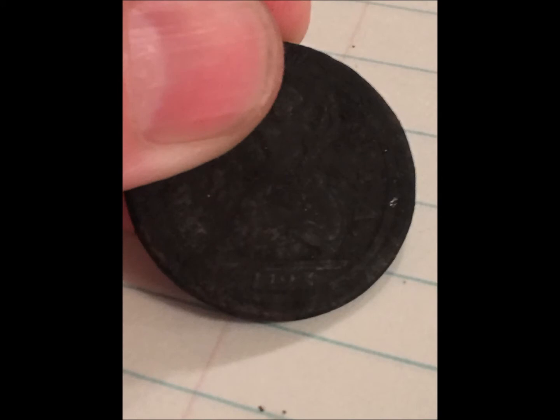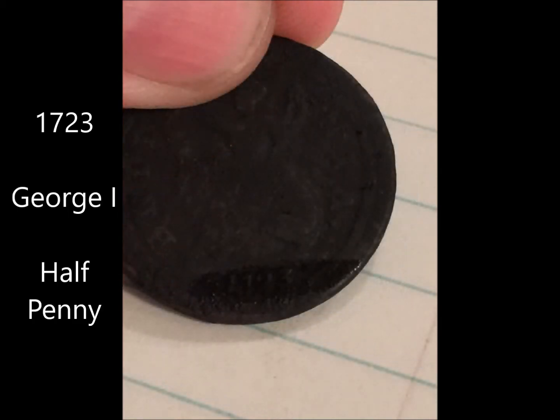We will probably not be cleaning it any further than what it is — we like it this way. But anyway gang, it just goes to show you: treasure's out there, you just gotta go out and find it.